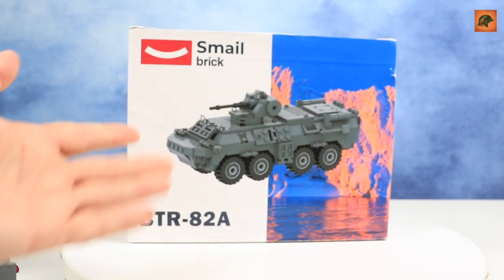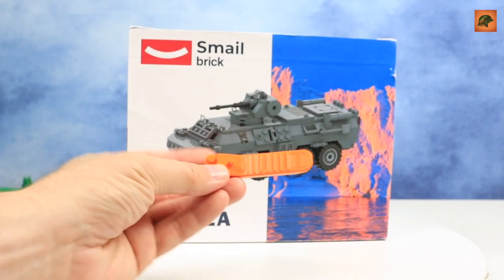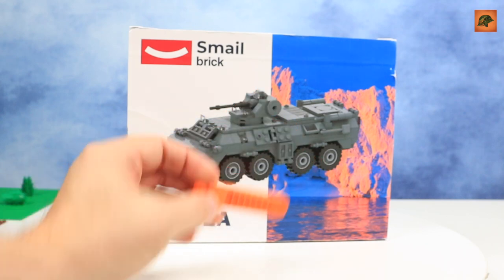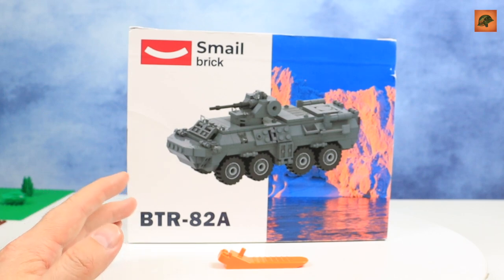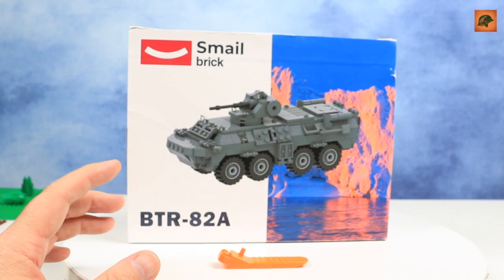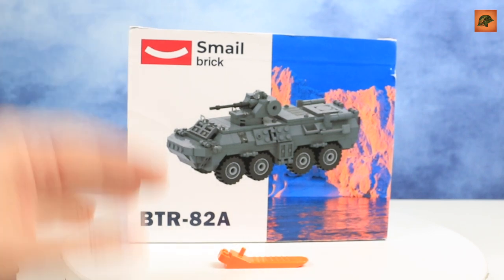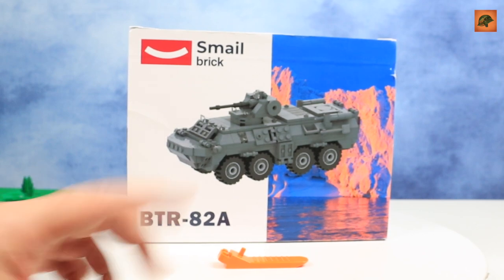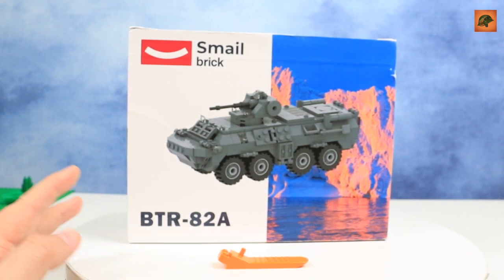I forgot to mention that it's not just a box with the set — you also get a LEGO separator as a gift. And there is also a small gift of jelly bear candies. I wanted to show you those candy bears — it's really sweet and cute that the seller included them. But there was an accident: one of my kids ate the pack, so I don't have jelly bears anymore.